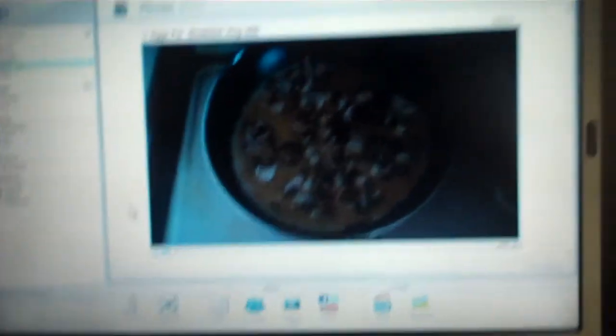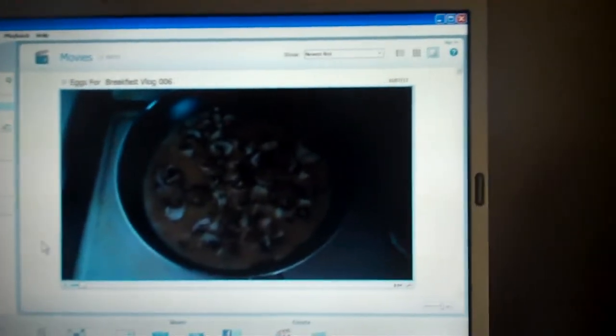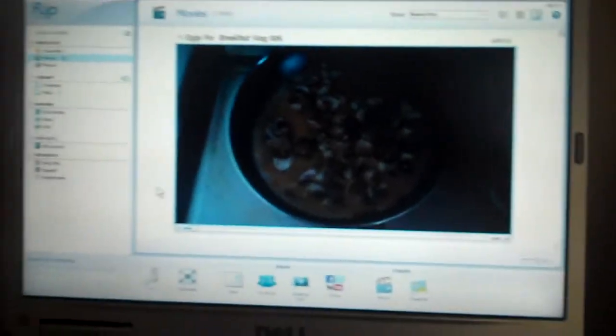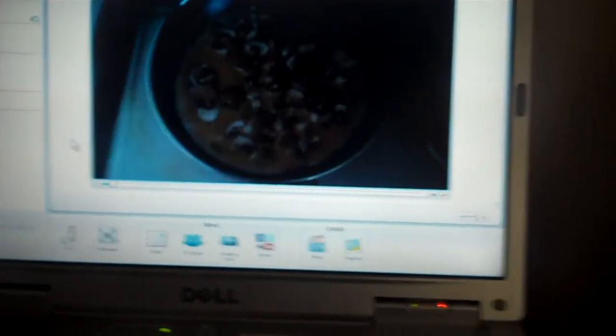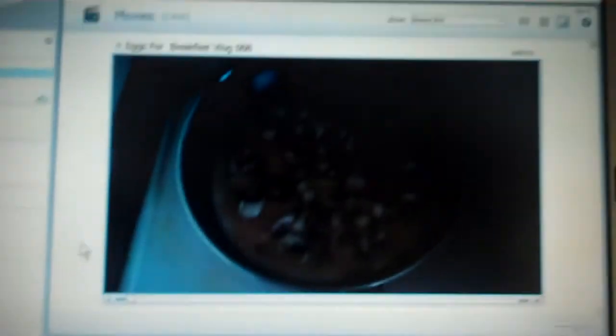I'm watching the vlog on my laptop. I upgraded it — I put a new processor in this Dell Inspiron 1501. It's quite an old machine; I got it in 2007. I can put more memory in it but I think you have to upgrade to Vista or Windows 7 before it'll recognize it all. I put a Core 2 Duo 64-bit processor in and I'm glad I did — it's come in handy for video editing. This is Flip Share, the program I've been editing in.